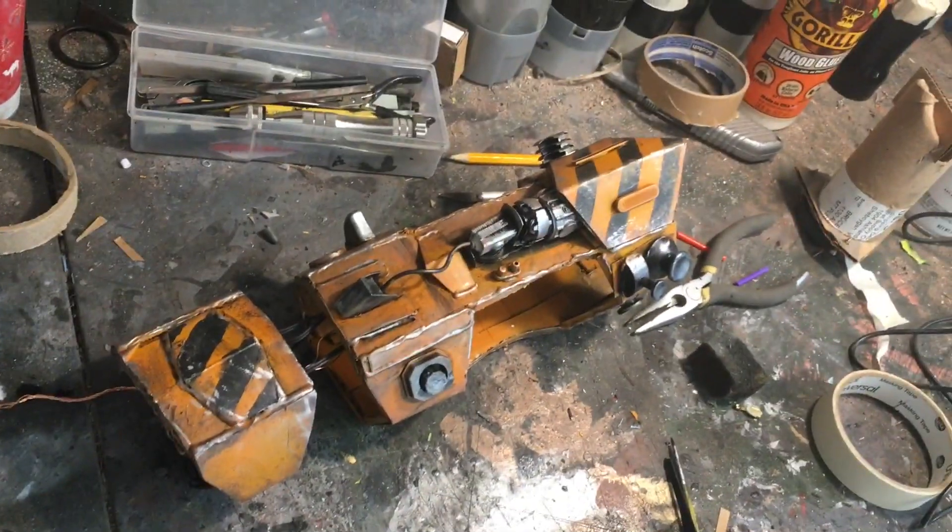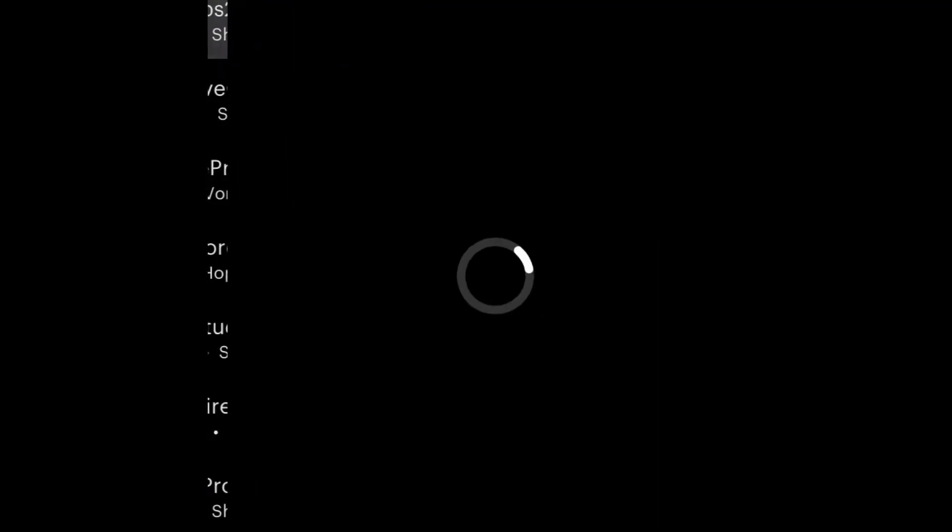I definitely like the look that this has. It kind of looks Fallout-y, if you know what I mean.